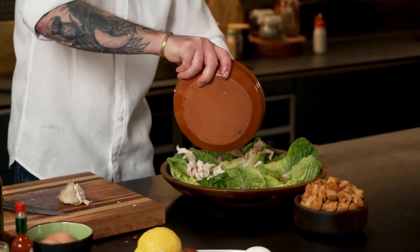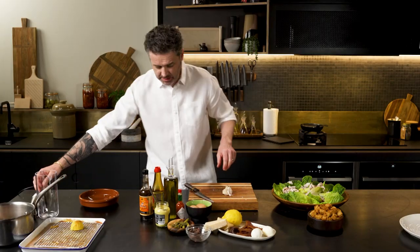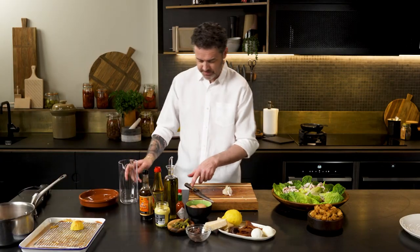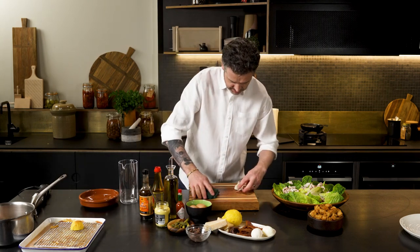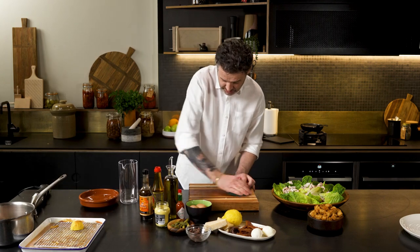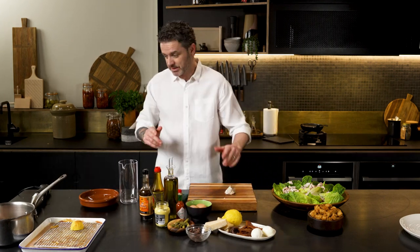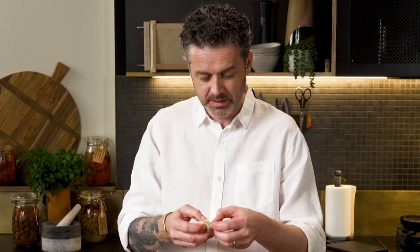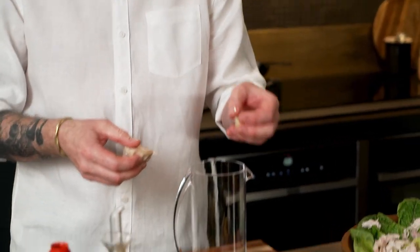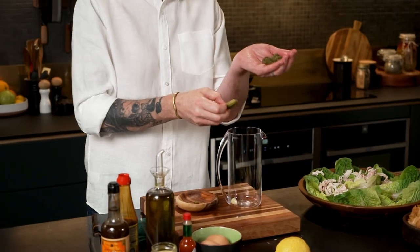Into our salad. Now, the all-important dressing. I'm going to use a stick blender today to make the dressing. This garlic was inside the chicken, and I want just a little piece — a quarter of a clove — in our dressing. Not much. Some cornichons and some capers.